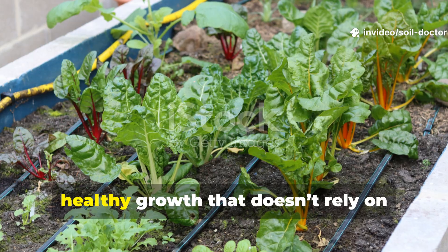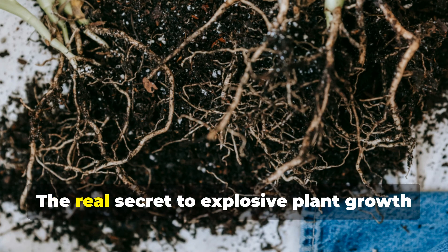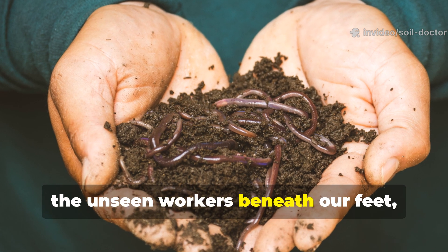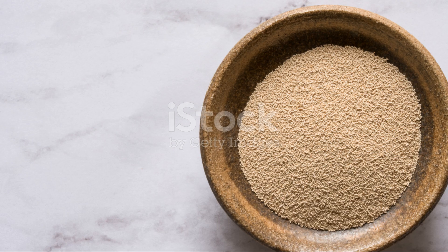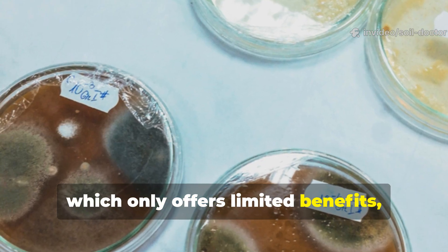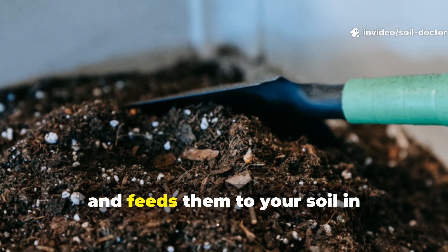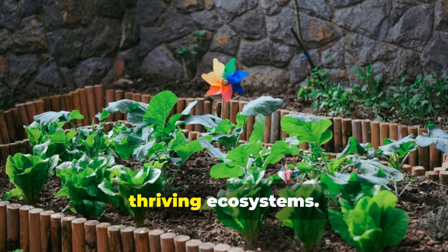Every gardener dreams of fast, healthy growth that doesn't rely on expensive fertilisers or store-bought boosters. The real secret to explosive plant growth isn't in chemicals or fancy products — it's in the soil's living population. Microbes, the unseen workers beneath our feet, hold the key to nutrient cycling, disease suppression and soil fertility. There's a much more powerful approach than yeast: the million-microbe method. This practice rapidly multiplies a diverse army of beneficial microorganisms and feeds them to your soil in concentrated form. Within just 30 days, it can transform sluggish gardens into thriving ecosystems.